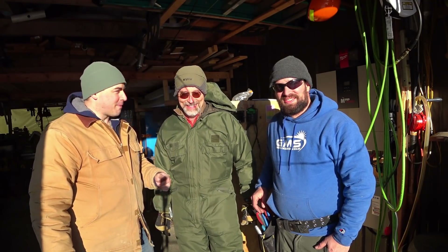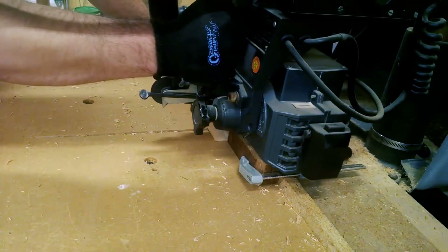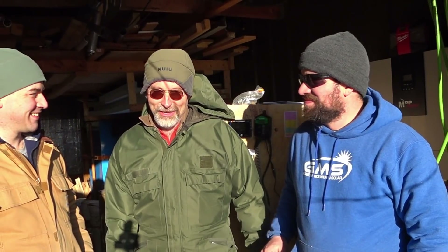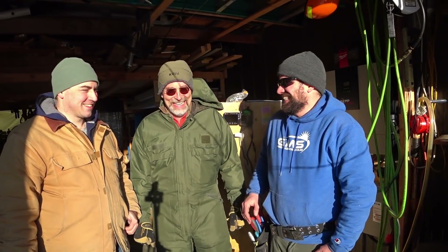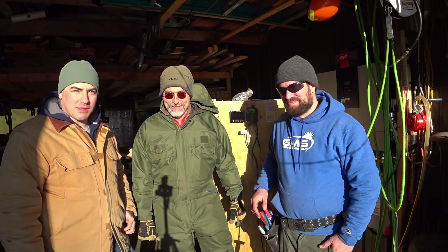Hey everybody, we're up here in Vermont with my friend Bill and Ben, and we're installing Bill's battery and inverter. Our power up here goes out pretty frequently and we're tired of carrying in water when the power goes out, so we wanted to set up an inverter particularly for the well pump. But we have it now with a big battery behind us that's going to be able to power the entire house when the power is out. I'm with Green Mountain Solar out of Hinesburg, Vermont, and I was brought in to tie this in and make sure it was done right. We're just finishing things up now, but we'll show you some clips of the install.